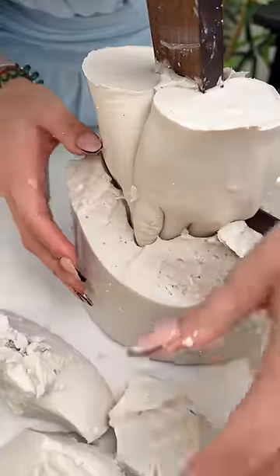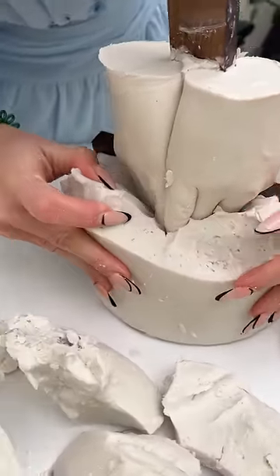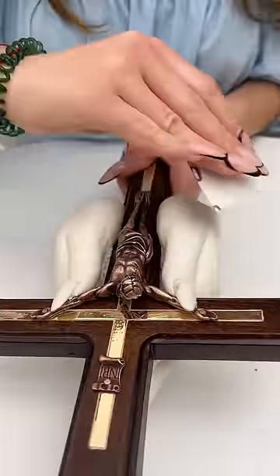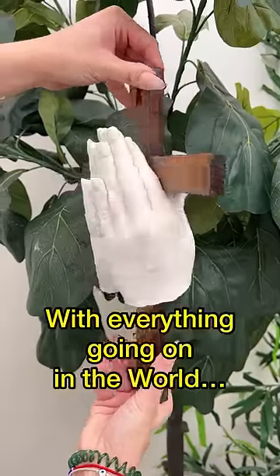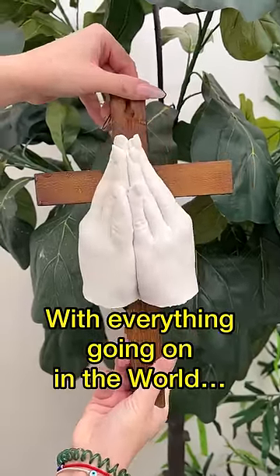Let's go slow here. We are getting to the fingers now. I just want to smooth out any edges. Look at that. Oh my gosh, oh my gosh.